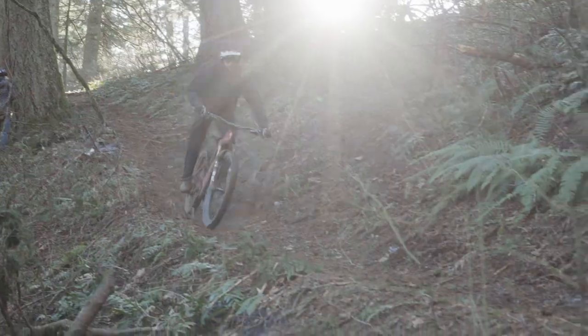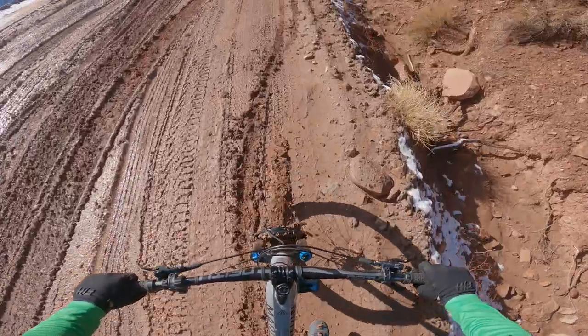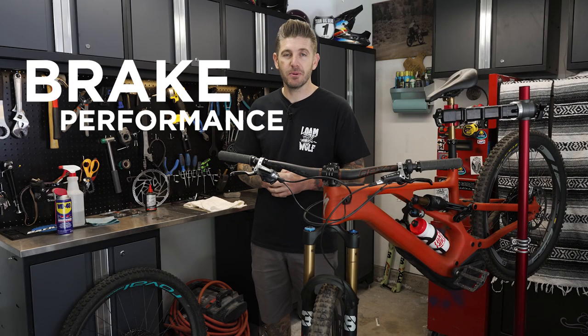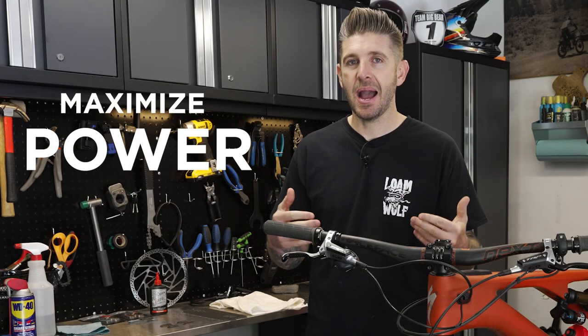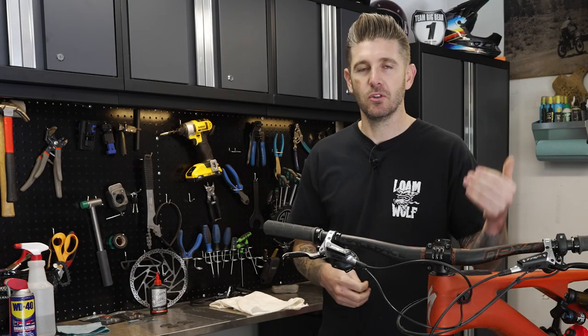If you've ever heard this sound, you're not going to want to miss this video. Today we're going to be diving into brake performance, how to maximize the power and consistency out of your brakes, and how to keep them running better longer.